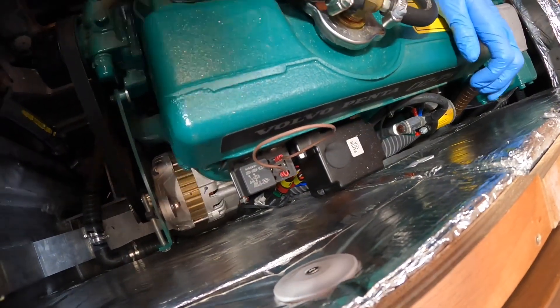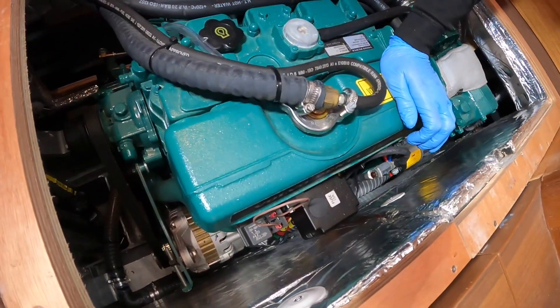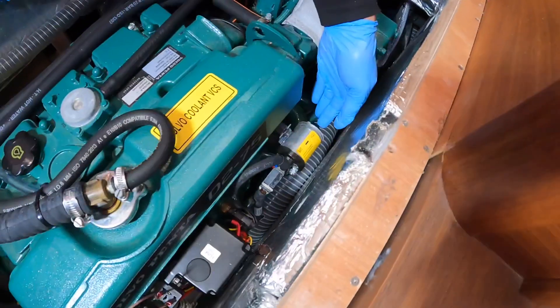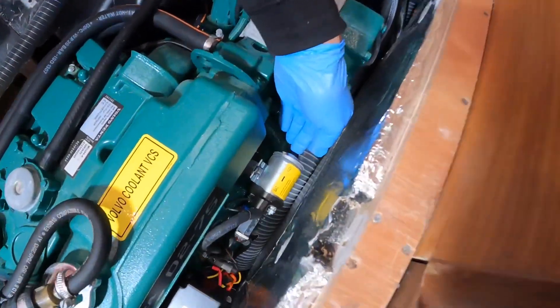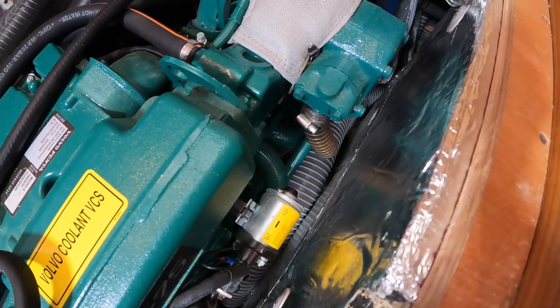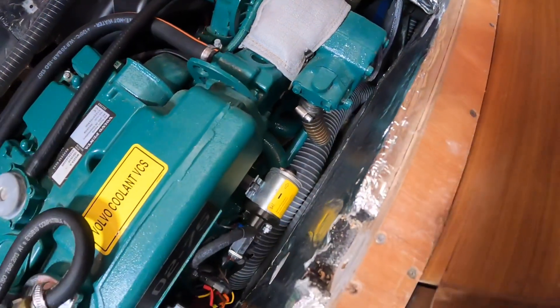I'm now going to turn the power on to the engine. And then there's a starter button up here that you press, and the engine should start. Engine start battery is on. Here we go.